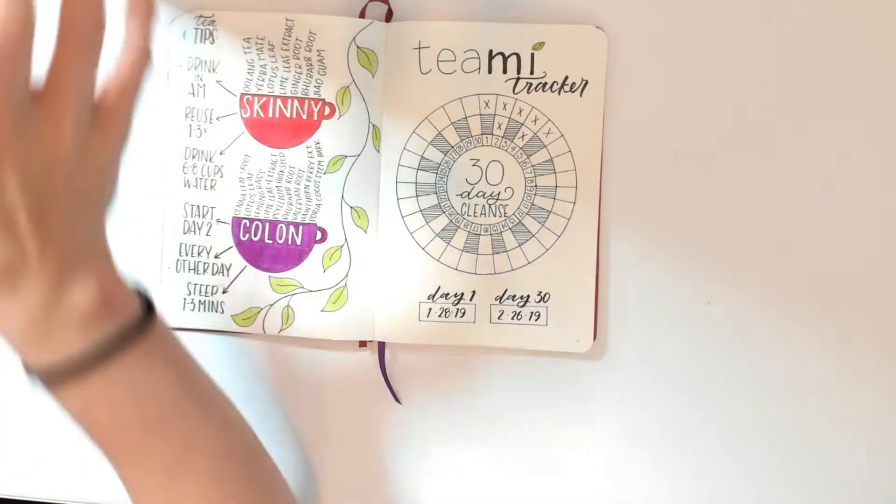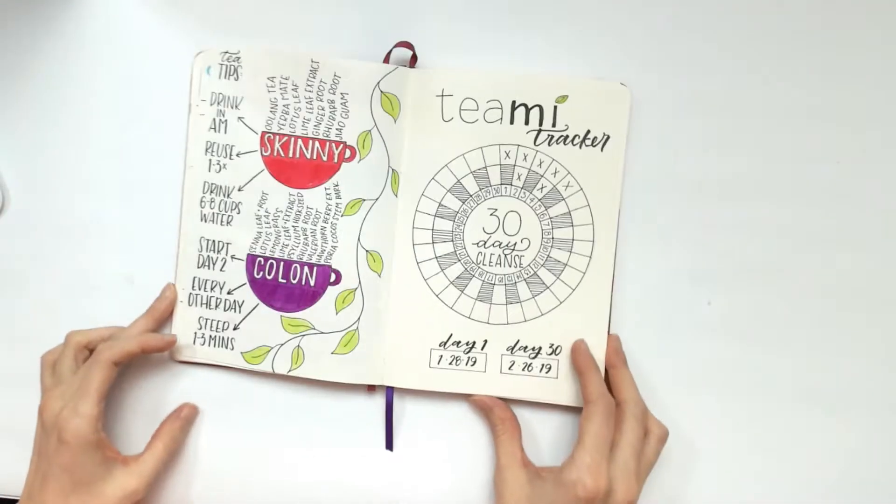Hi, it is Whitney again and I wanted to tell you about my new tea tracker. I am trying my best to stop drinking coffee because I feel like I'm so reliant on it — I have two cups in the morning before I even go to work. The TV team contacted me about the 30-day detox cleanse and I was like, what better time than now? I have been off coffee for seven days so I'm kind of proud of myself.